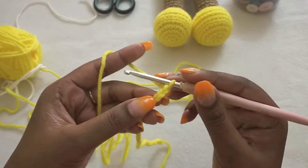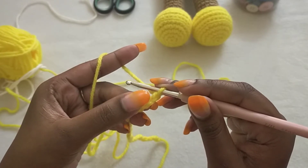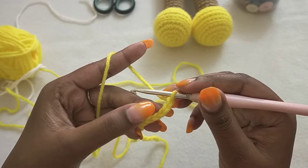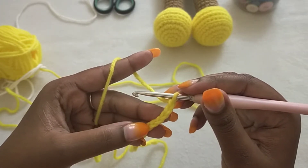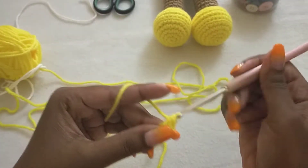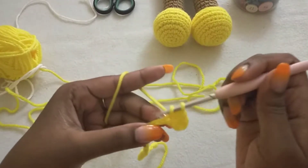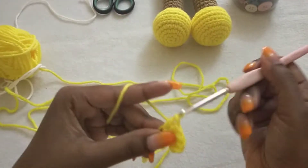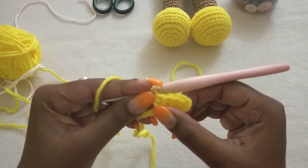We are going to start from the third chain from the hook — the first two chains count as the first half double crochet. So we are going to make four more to make five half double crochets total: one, two, three, four, and five.